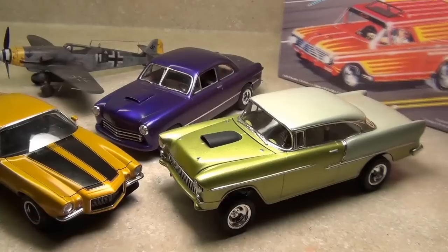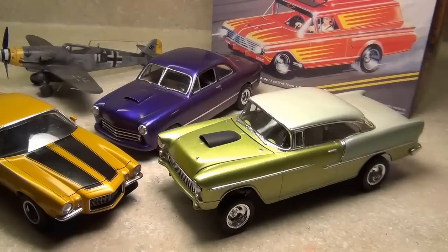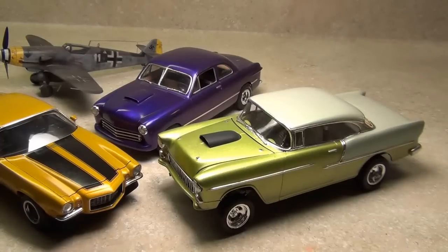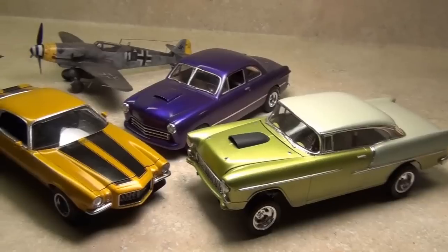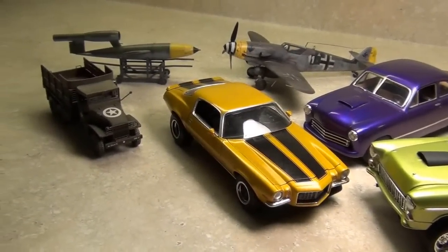I'm going to commence by doing the Street Fighter model. I'll do some graphics and all kinds of stuff on it. I'm using that model simply because it's a very large canvas — lots of room for masking, different panels, possibly flames or other graphics. It'll be the test bed to show all this. It's going to take a lot of time to put together and make concise, but I think it'll be well worth it because I still get a lot of questions about these paints.